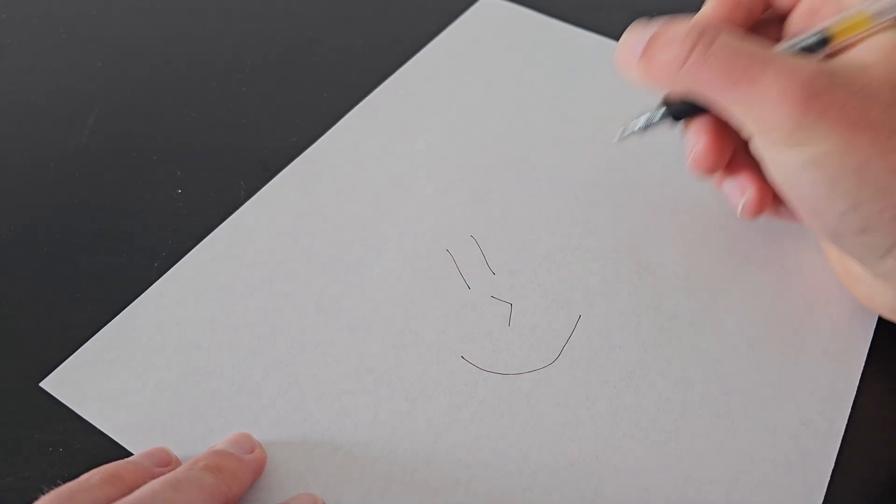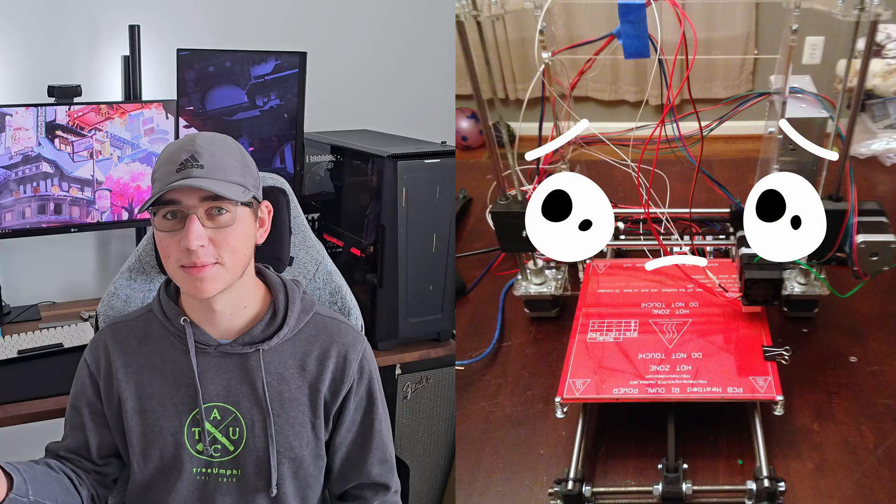Number two, I can't draw. I have hands shakier than a surgeon who's about to be fired. Number three, I have an eight-year-old printer that's sitting in my closet, gaining dust, and I don't know what to do with it.